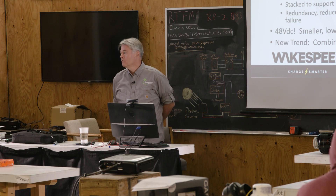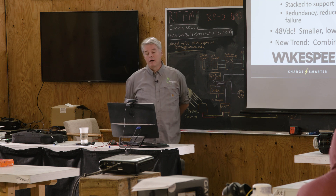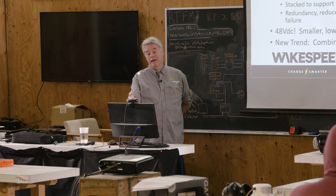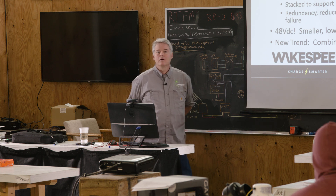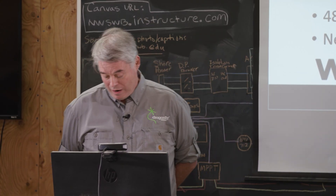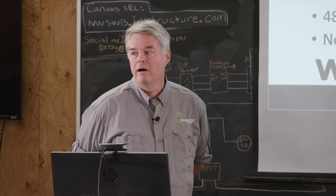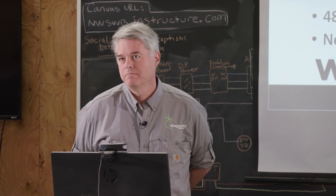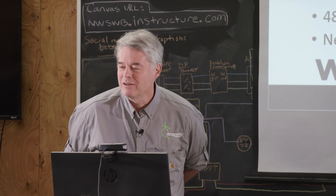Oftentimes we will see in these high-energy systems multiple inverter chargers. Some brands — Victron overwhelmingly, I think — is the brand of inverter chargers. They just make a great product, and you've got a room full of blue, so you guys know about all that stuff.